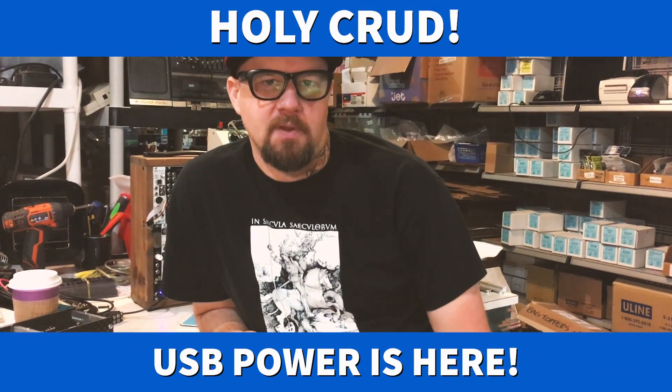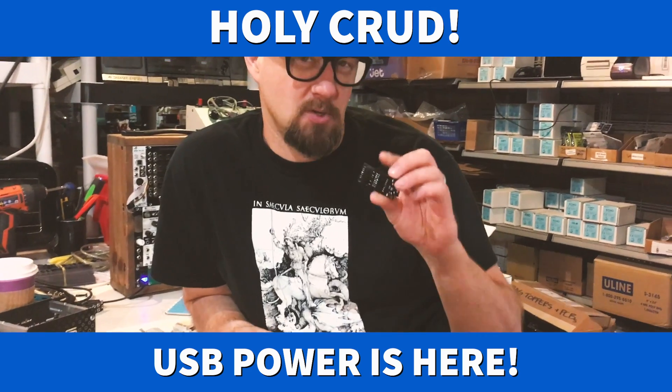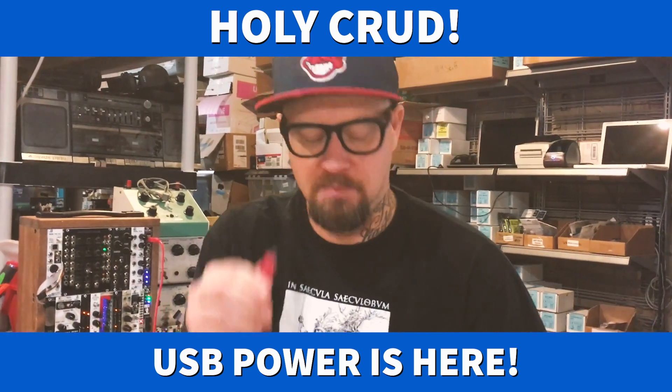Hey, what's up guys? We got a new project coming out today. It is 5 volt USB power. We're calling it USB power because that's what it is, and it runs off a mini USB cable.